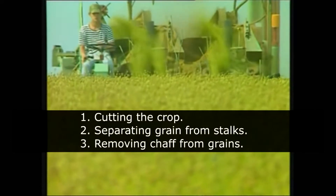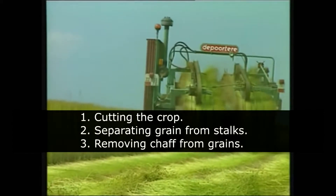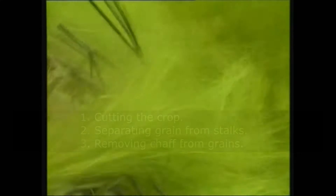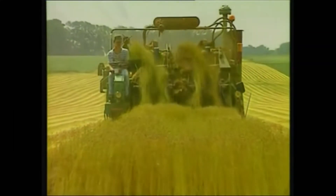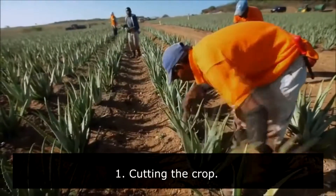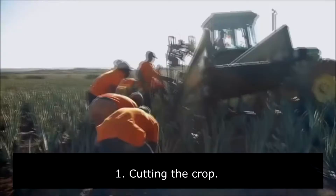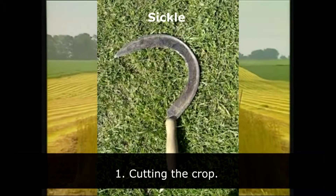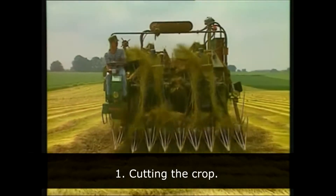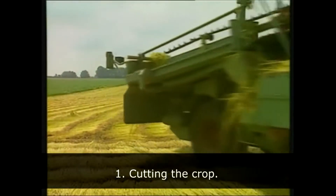The three steps are: 1. Cutting the crop, 2. Separating grain from stalks, and 3. Removing chaff from grains. Harvesting can be done manually as well as with the help of machines. Crops can be cut manually by using a hand-held tool called a sickle. In big farms, a large vehicle called a harvester is used for cutting the crop. Harvesters save a lot of time and labor.